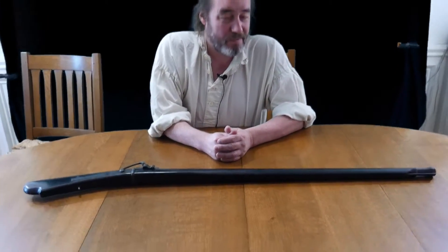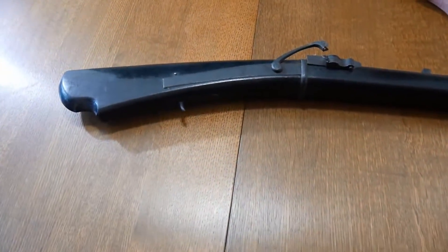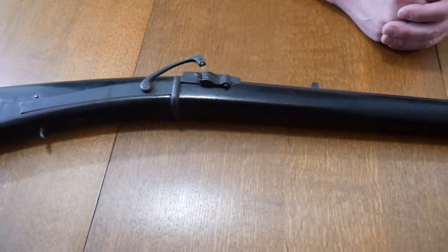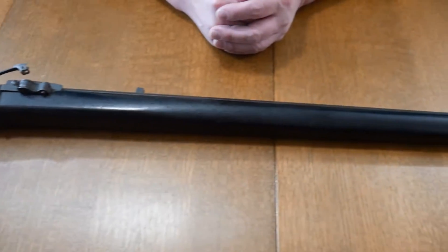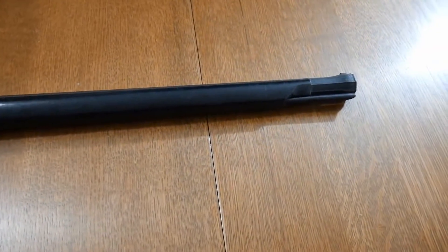Hi everybody, welcome back. We have something real fun for you. I bought some more samurai treasure just the other day, and what I got is a matchlock firearm. This thing is at least 250, probably 300 years old. It's made out of wood and iron. It's based off of a Portuguese model, and that's where the guns came from in Japan. Wow, this is super cool.